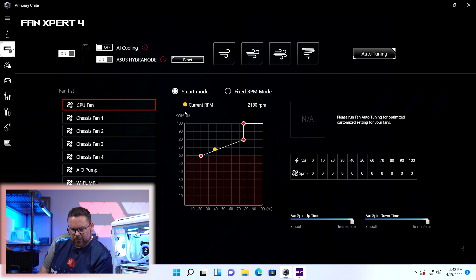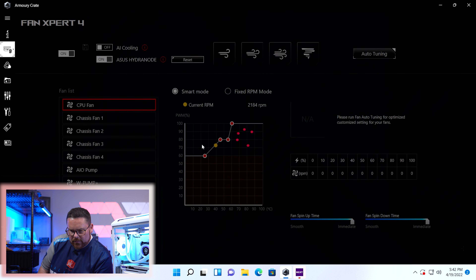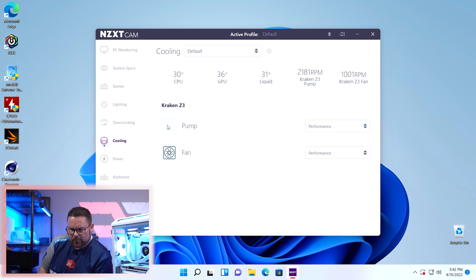Checking the CPU fan in Armory Crate — we're going to change it to turbo. Higher settings here. Chassis fan one — same kind of thing, turbo on that one. Everything looks good. At around 70 to 80 degrees, it ramps up from there — everything looks like it's going to spin up appropriately. Pump is set to performance. Let's see what we get with the case closed for cooling.